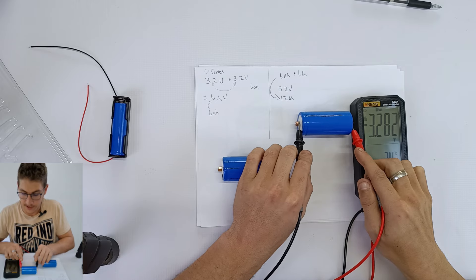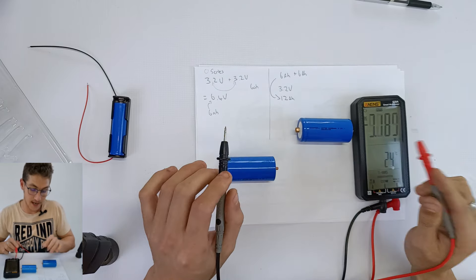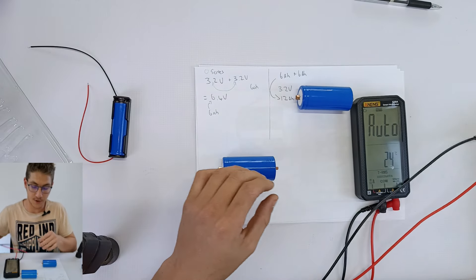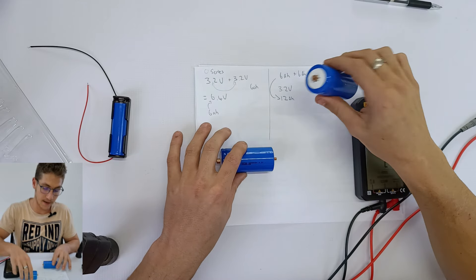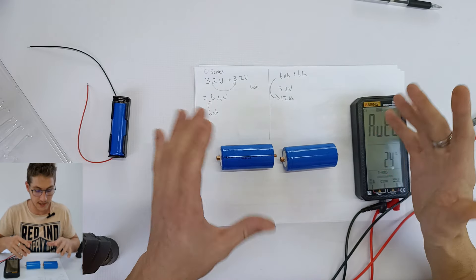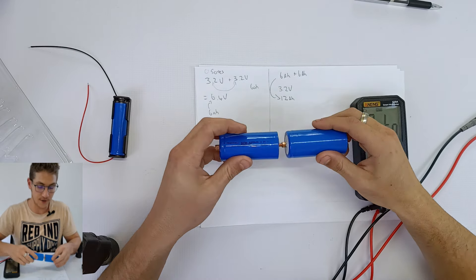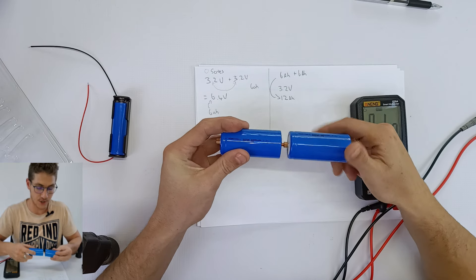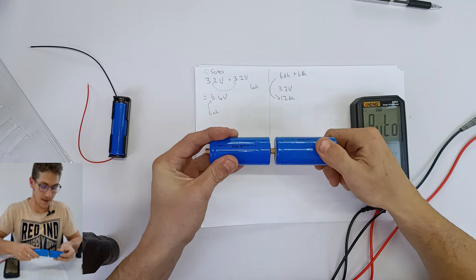On the series connection, your voltage is going to increase but your amp hour is going to remain the same. So if you have a 6 amp hour pack and add two 6 amp hour packs together in series, you're still going to have 6 amp hours of battery capacity but with an increased voltage.